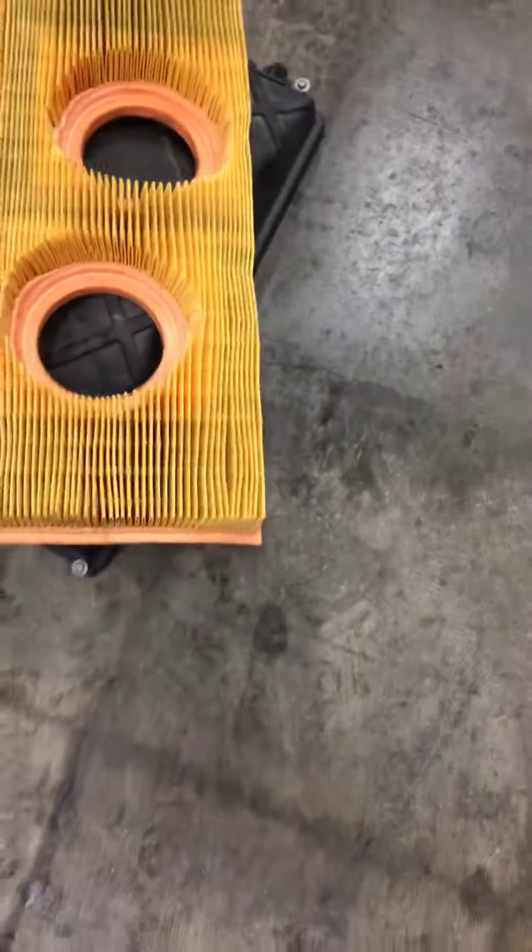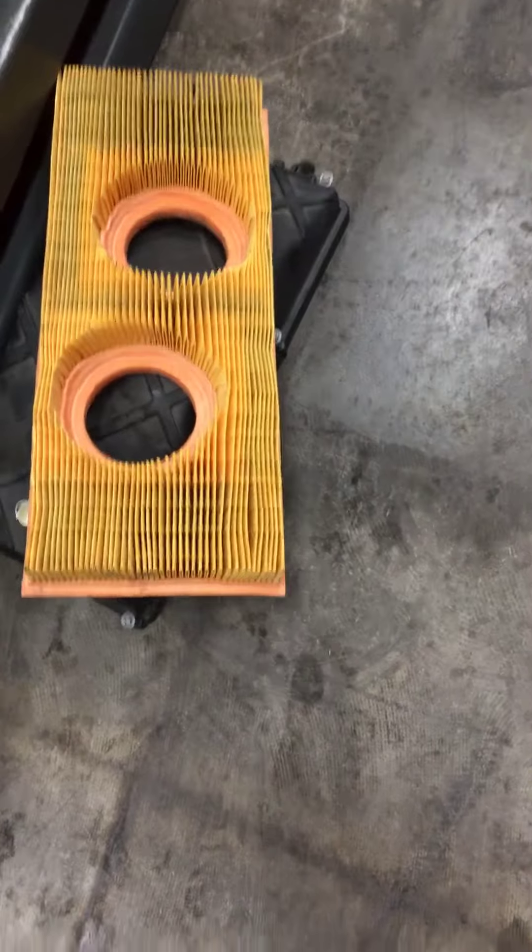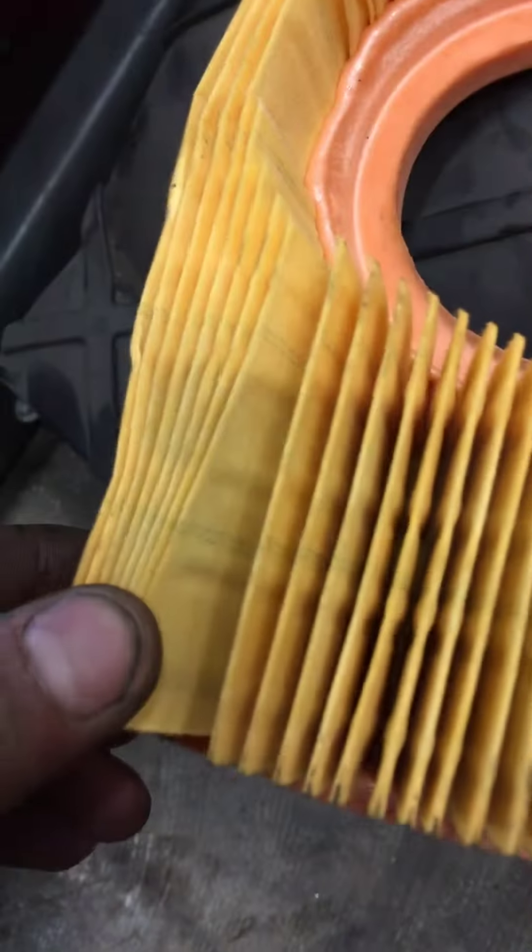A little farther down, got your air filter pulled out here, right under this case. Air filter doesn't look too bad — a little dirty, not terrible. I'll go ahead and freshen that up for you if we do have one. And if not, it's not terrible at all actually.